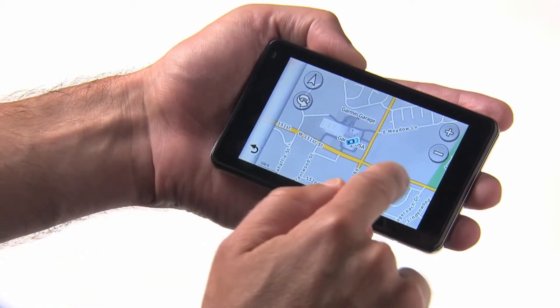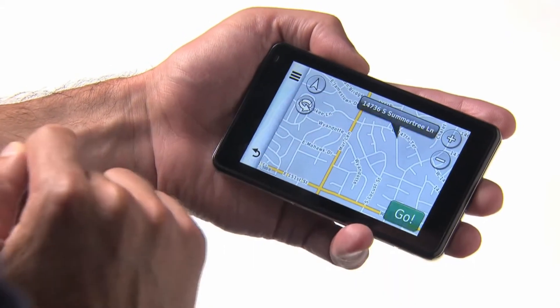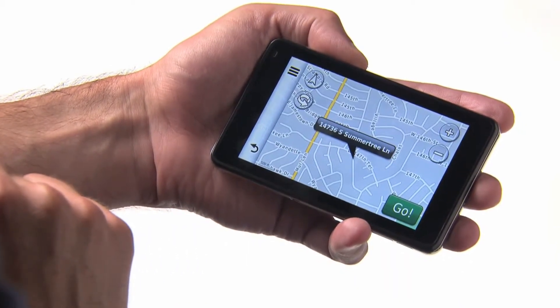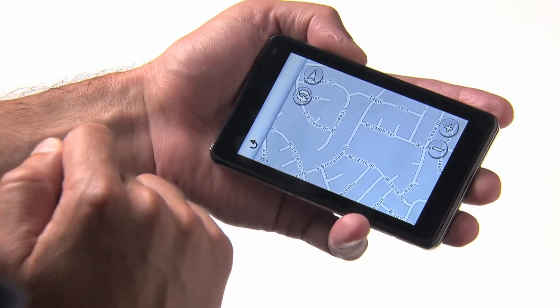To pan the map view to wherever you like, touch and drag with one finger. Tap the screen with one finger and a map bubble will pop up that gives the location of where you tapped. Double tap on the map to zoom in and center on the tapped location.